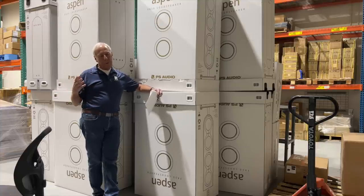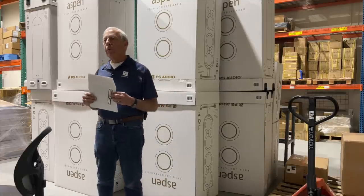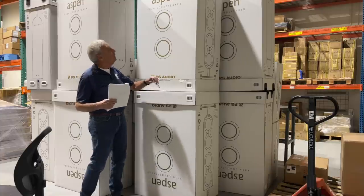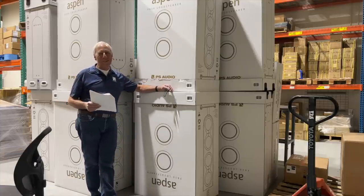Now, you might have gotten a similar result without a Power Plant by having a robust surge protector. It wouldn't sound as good — you wouldn't be as happy if you're an audiophile and good performance is your goal. In other words, what do you think of a stack of Aspen loudspeakers? You don't get to see that very often.